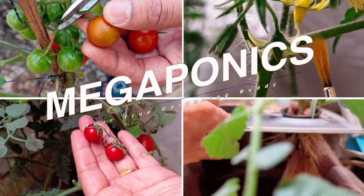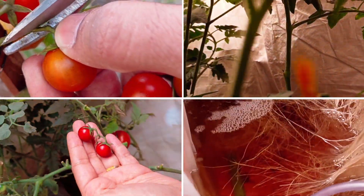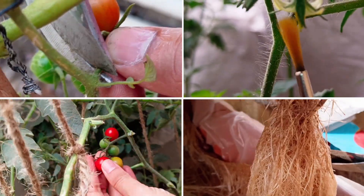Hello everyone and welcome to Megaponics. Today we will learn how to grow cherry tomatoes at home in the DWC system.